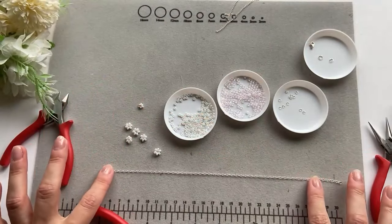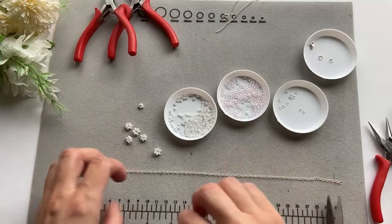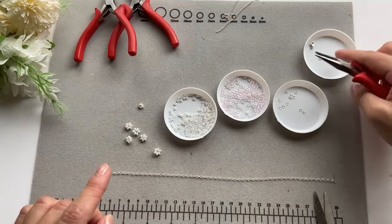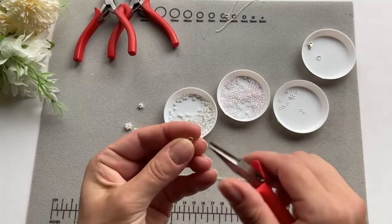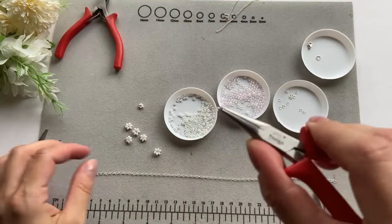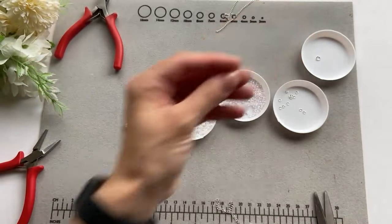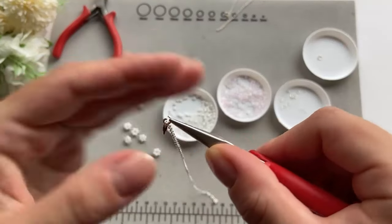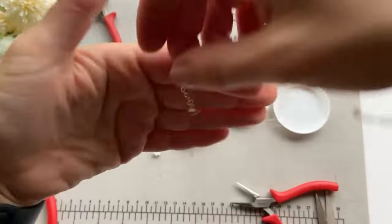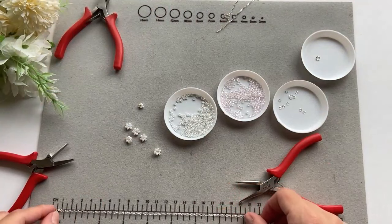Now I just need to decide how often on the bracelet I want to place the daisies. Because I know my size, I usually make my bracelets 16cm. I'm going to put the closures on first. I'll take a 4mm jump ring and put it on the end of the chain, then take a lobster claw and put it on the 4mm jump ring too, and just close it. This is how it looks. Now I'm going to measure 16cm.